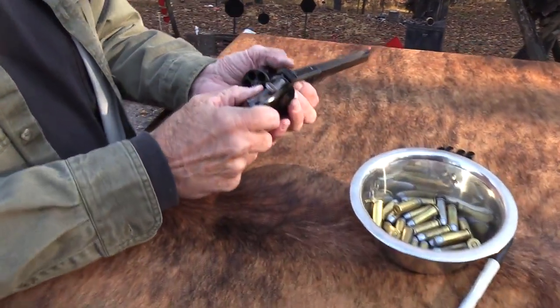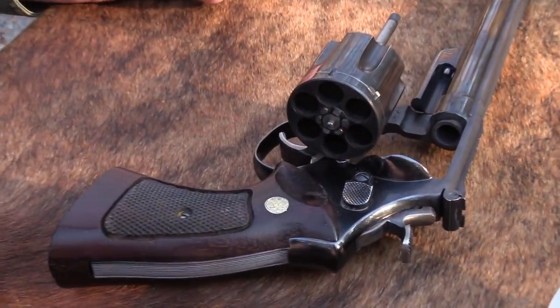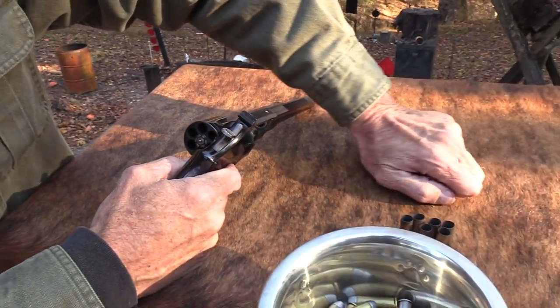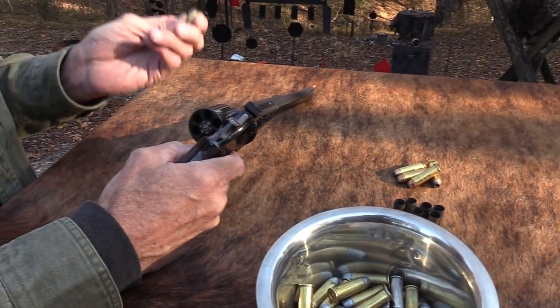Here's the punchline, here's the bottom line: when I shoot some cast bullets — and I'm just going to shoot those 12 I shot today — what I will do is shoot some jacketed rounds through the firearm before I quit. I make it a point to have some jacketed rounds with me.